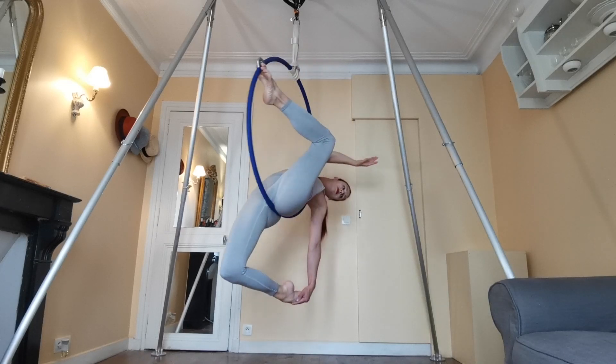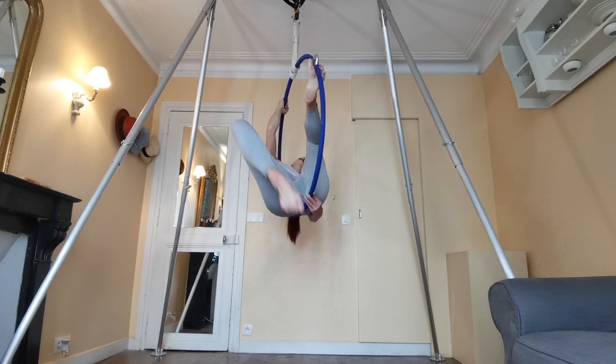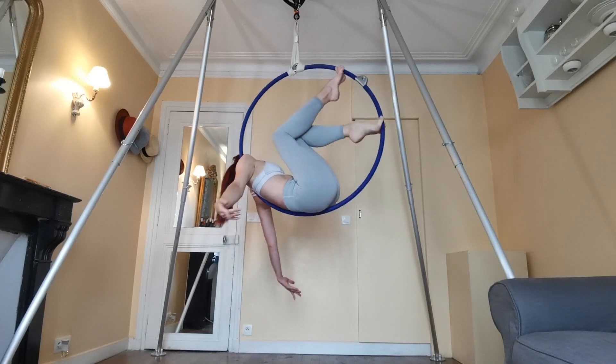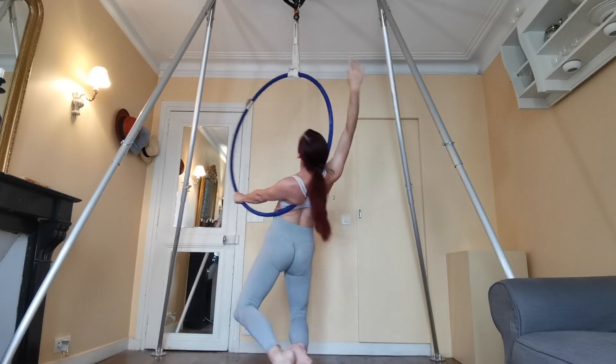That way it's easier to hold the hoop between my shoulder and my neck. And you can reach down with your opposite arm and grab your bottom foot. You can come out of this by either just replacing your foot on the hoop and coming back into your man in the moon, or you can put one straight arm on the bottom, grab the top of the hoop with your other arm, and come into your Amazon position.